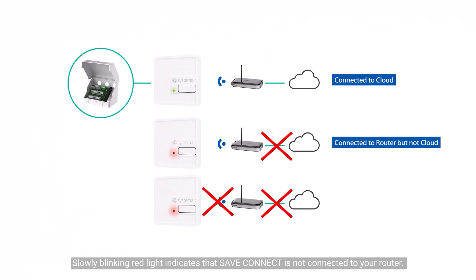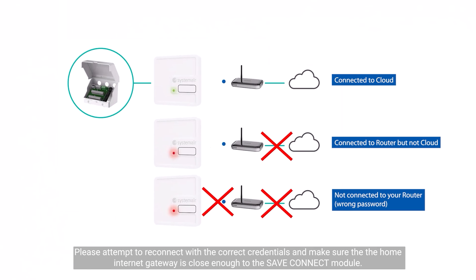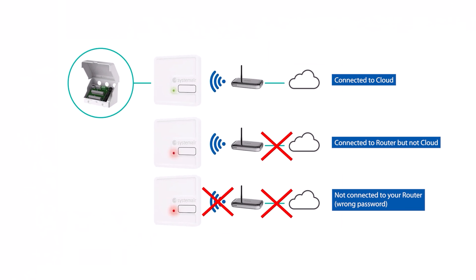A slowly blinking red light indicates that save connect is not connected to your router. In this scenario, the most likely cause is incorrect Wi-Fi password or poor Wi-Fi quality at the save connect module. Please attempt to reconnect with the correct credentials and make sure that the home internet gateway is close enough to the save connect module.